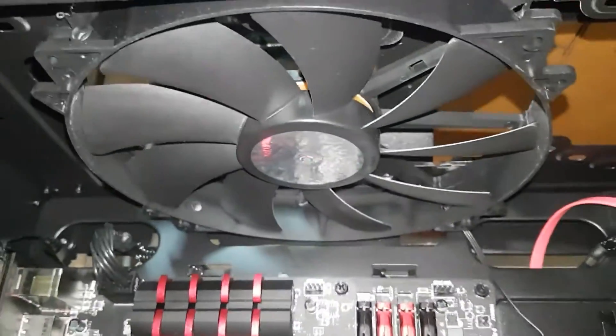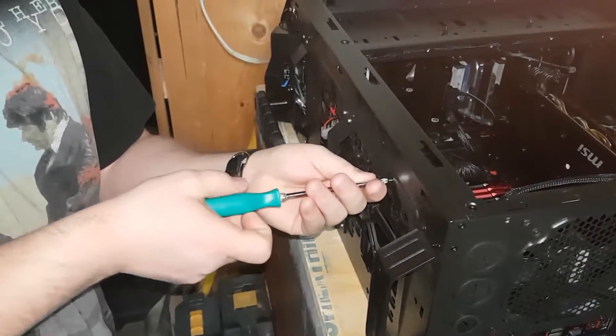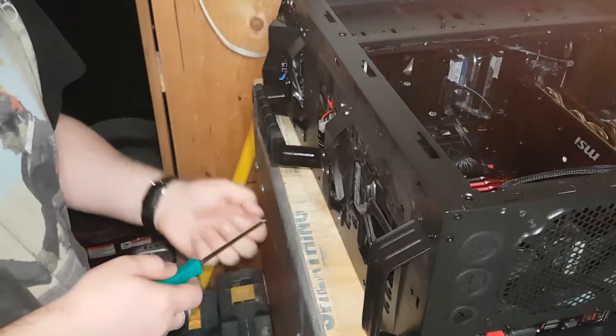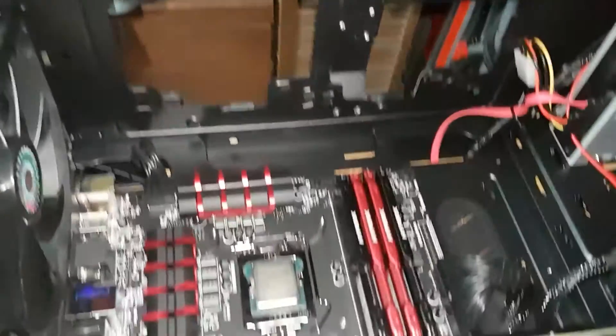Now it's time to make room for the radiator by uninstalling this big case fan. Uninstalling fans is pretty simple — just unscrew and take out. Now that the fan is gone and the CPU is clean, it's time to install the radiator fans.